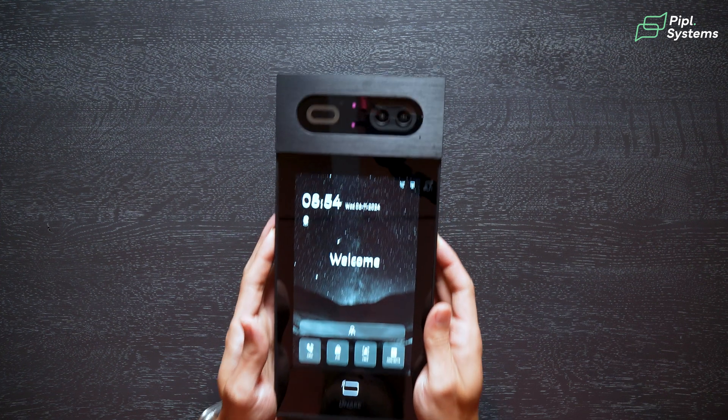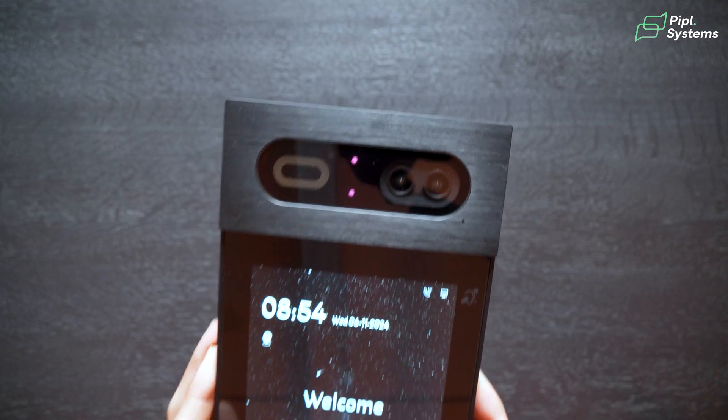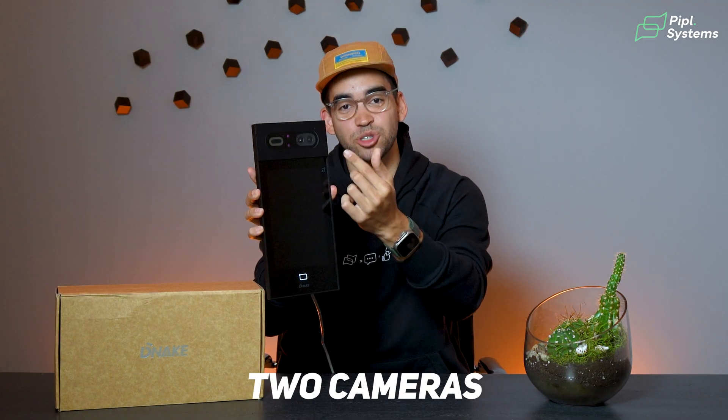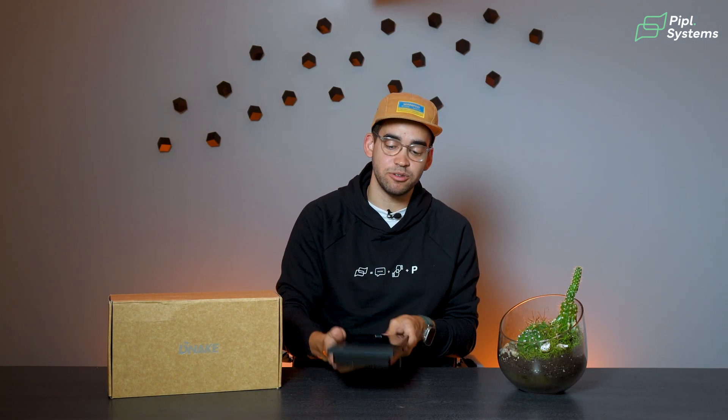Talking about the cameras — yes, with an S. The advantage of having two cameras instead of just one is to provide a wider field of view. This is particularly beneficial for video intercoms because it allows users to have a wide view of the entrance, meaning you can see everything around if there's an intruder nearby.